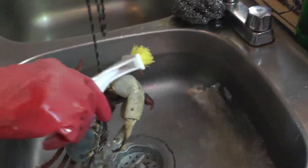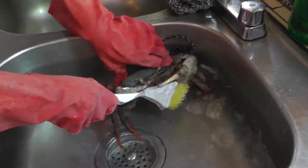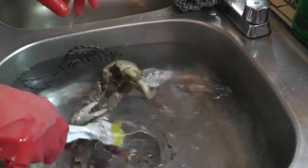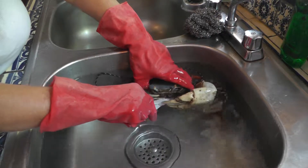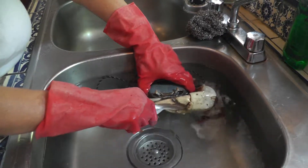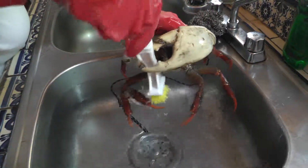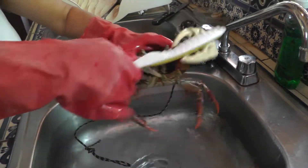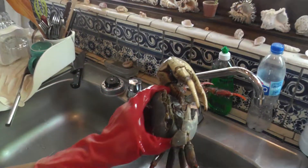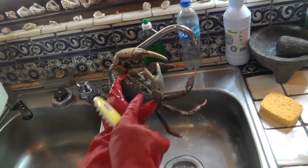Make sure your water is boiling already before you start washing your crab. I'll show you how you can grab a crab so it won't bite you. You have to be really careful because if they grab you they won't let go. You have to grab it at the back — see that? If they do that to your finger or your toes they won't let go, but grab it from the back like this.